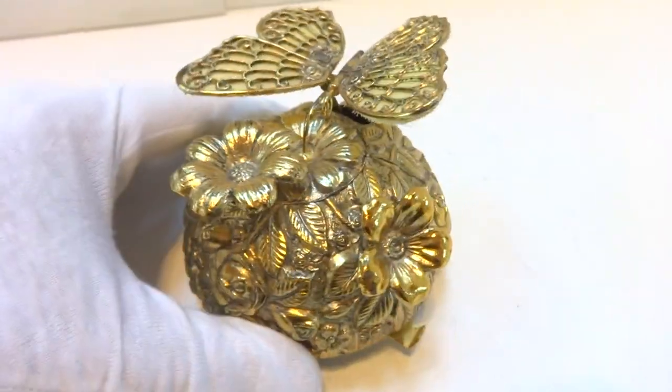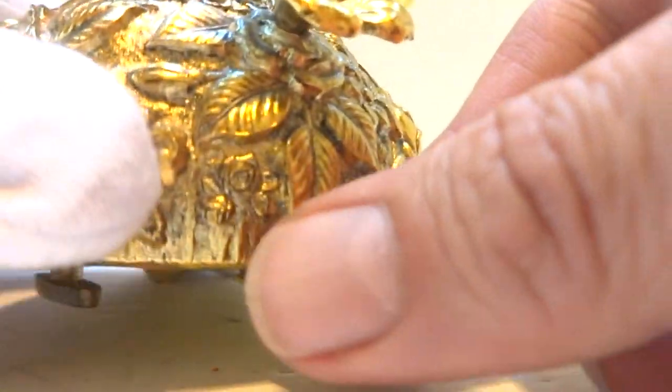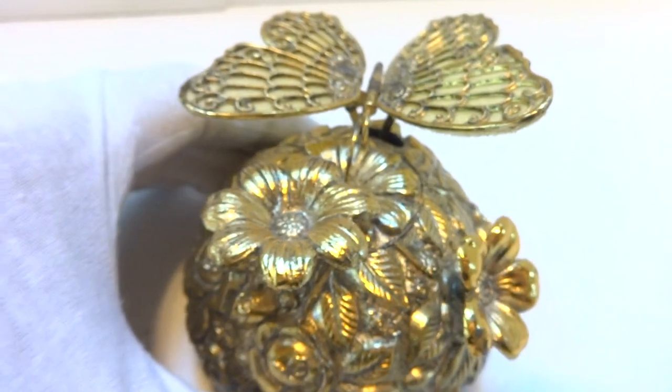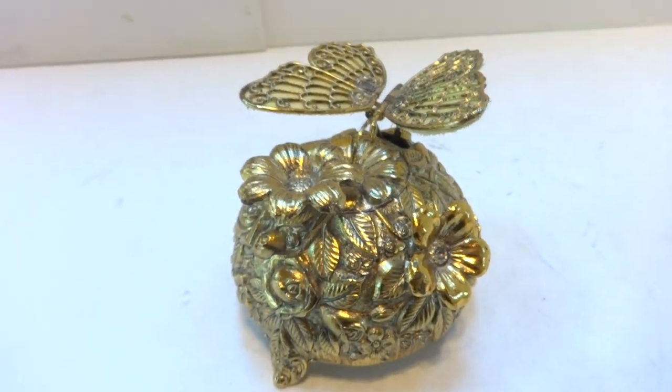It's really in wonderful vintage condition. And then to turn it off, you just slide the lever as such. It's a very cute, whimsical vintage piece.